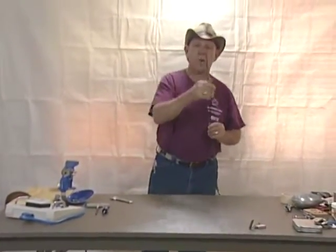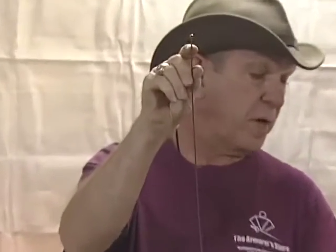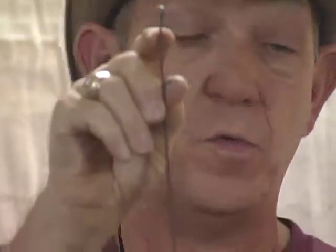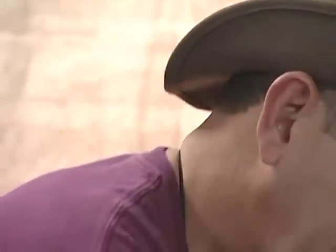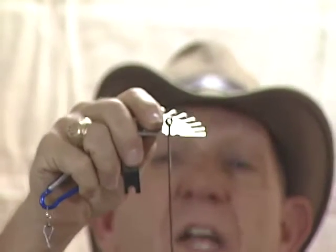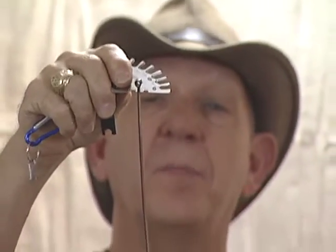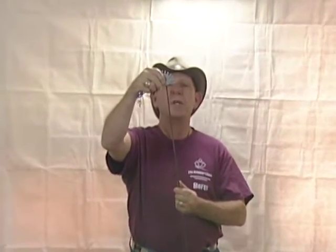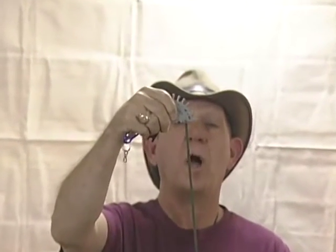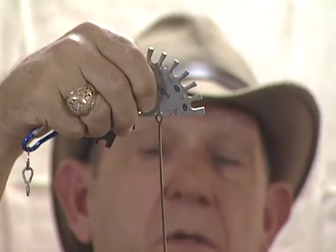The other thing to check on a saber blade is the thickness of the blade just below the tip — it should be greater than 1.2 mm. The gauges will have a slot, and the blade should not fit inside the smallest 1.2 mm slot. If it does, it's too thin and should not be used because it will break. You also need to make sure it is greater than 4 mm wide and less than 6 mm in diameter.